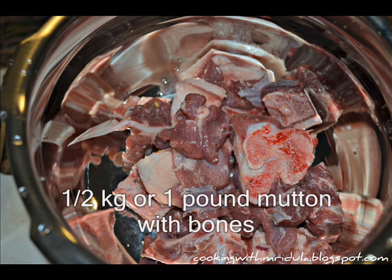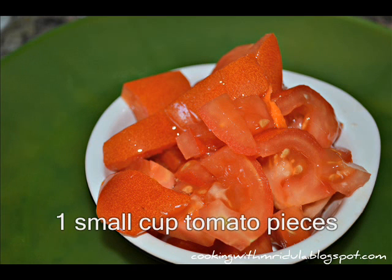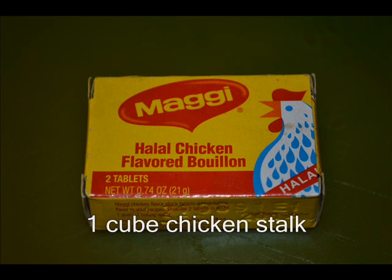Dini kaval zinana padar thalu: ara kg leeda, ok pound mutton with bone saithetene manjjithi. Rendu table spoon ullipaaya mukkalu, uqa chinna cup tomato mukkalu, uqa cube chicken stock. Ee chicken stock Maggie brand aithethe manjjithi — India lo anni supermarkets lo dhurkutthu undi; US lo aithethe halal meat shops lo dhurkutthu.